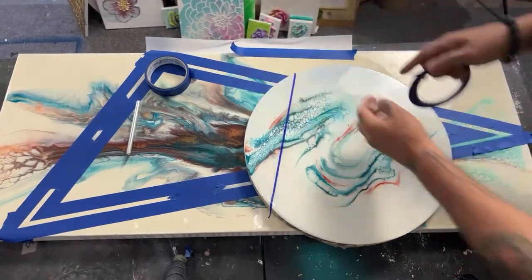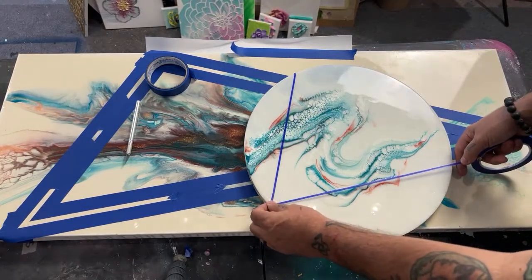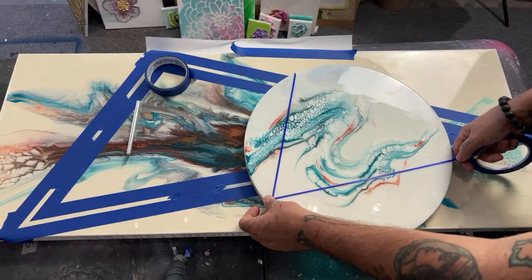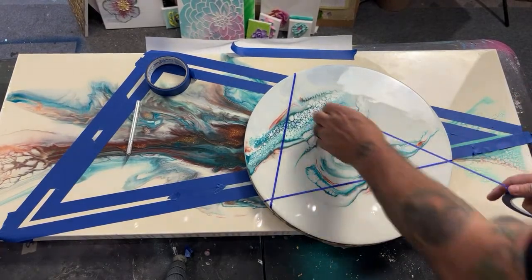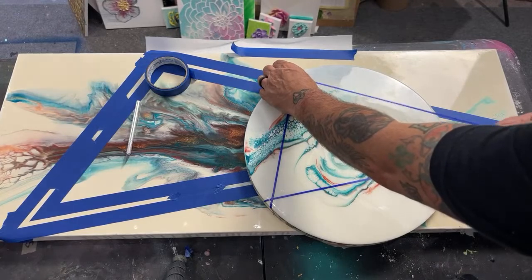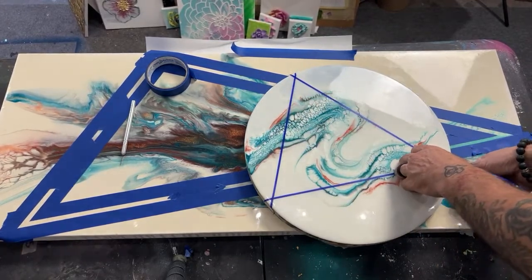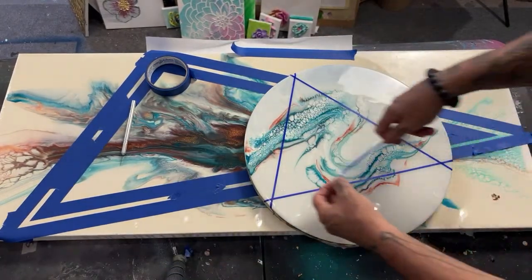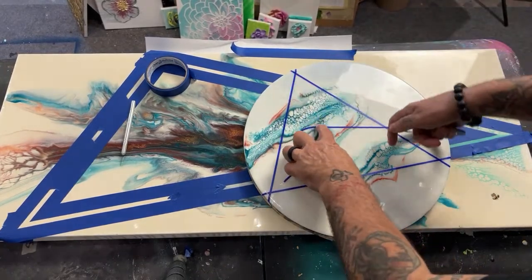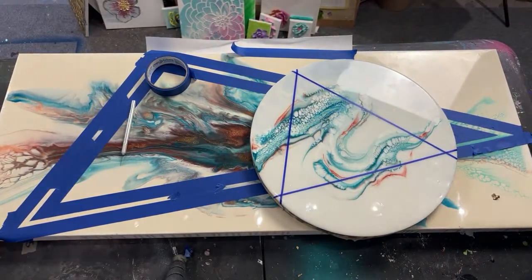Thanks for coming in to see what we're up to today! The tape Jeff is using is basically car pin striping tape — it's the kind that can bend as you go. You can literally bend this stuff; it's what they make flames with on cars. It sticks really well.